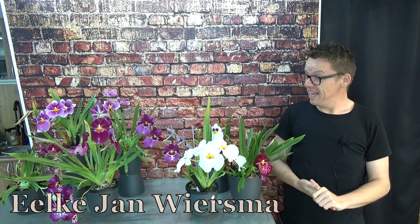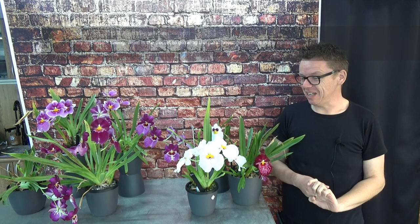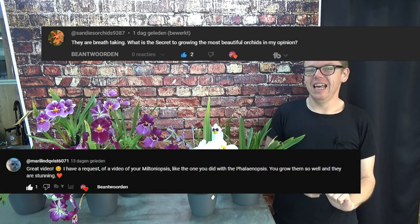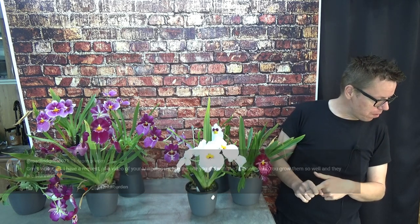Hello and welcome to the Orchid Saga. My name is Elkian Wiersma and today I'm going to talk about Miltoniopsis because I did get two requests to talk about them. The first one is from Sandy and also a comment from Maury Lynn — I hope I pronounced it right.